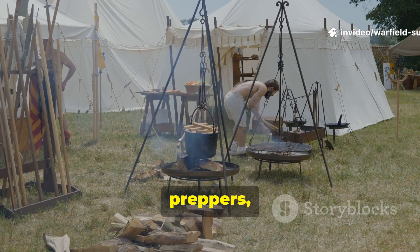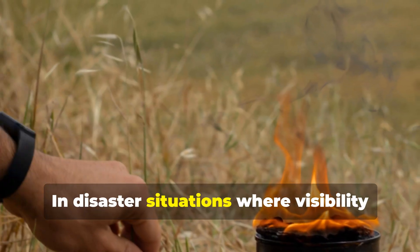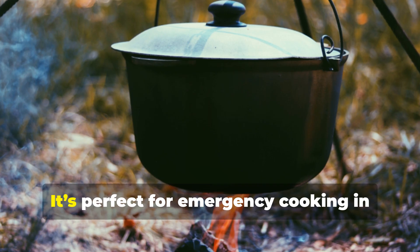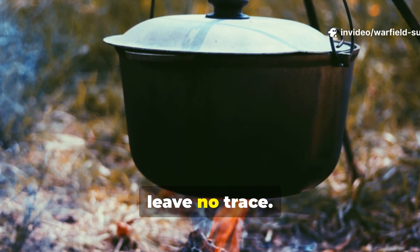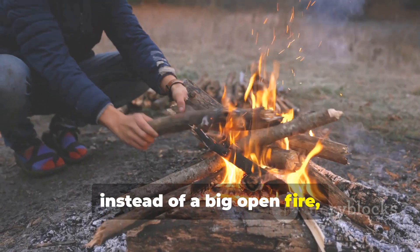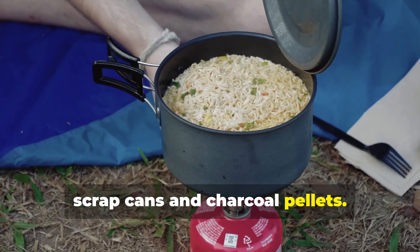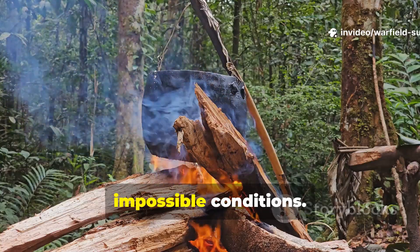For survivalists, preppers, or anyone who values practical history, this technique is gold. In disaster situations where visibility or smell could attract danger, or when conserving fuel is crucial, a smokeless cook fire is one of the most valuable skills you can have. It's perfect for emergency cooking in blackout zones, stealth camping, or training exercises where you want to leave no trace. Try it yourself — next time you're out camping, instead of a big open fire, build a small one. It's quiet, efficient, and deeply connected to the ingenuity of those who fought and survived under impossible conditions.